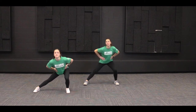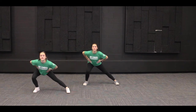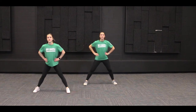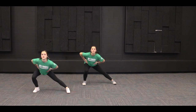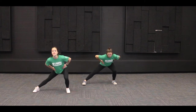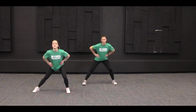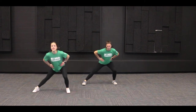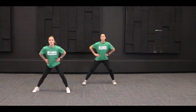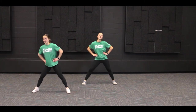One, two, three, four, five, six, seven, eight, nine, and ten. Good job, you guys.